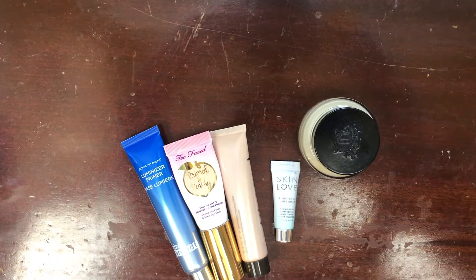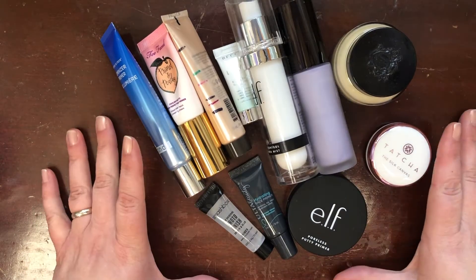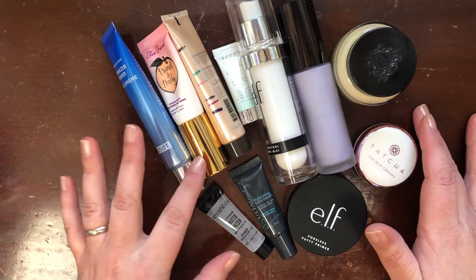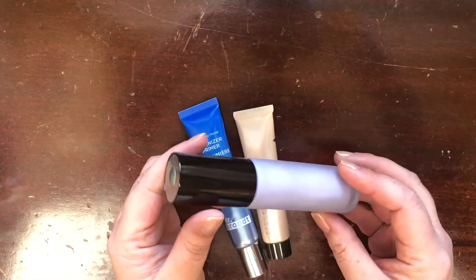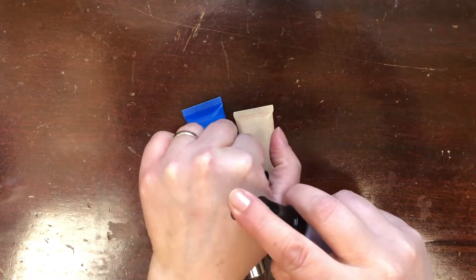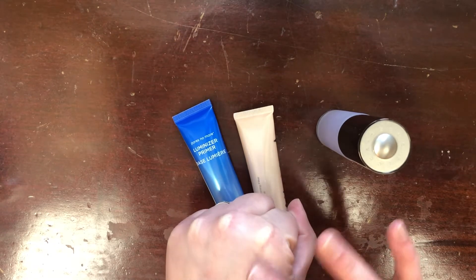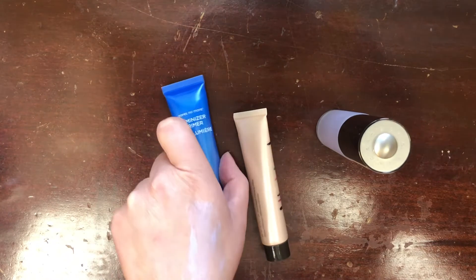Here are all of my primers. I'm probably not going to get rid of a lot here, but I am going to get rid of a couple for sure. Starting off with primers that have an actual glow to them — this is the Becca First Light Priming Filter and it is a really pretty purple brightening situation. It's just very nice and brightening on the skin; purple is very brightening. Don't mind the chunks, she just hasn't been used in a while.